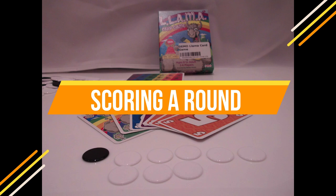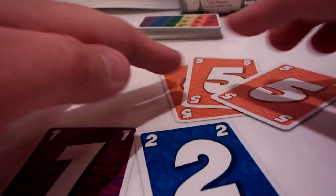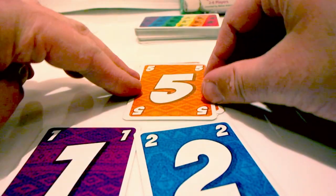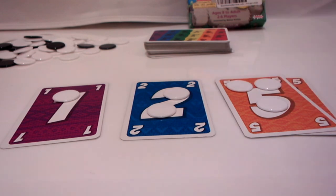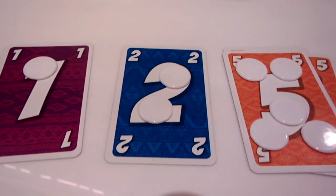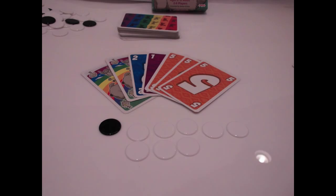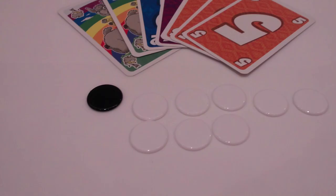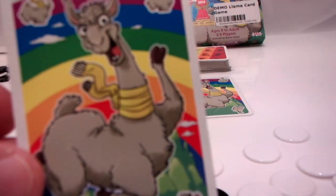In between rounds, you score points and take markers. Let's look at my hand — I have two llamas, a one, a two, and three fives. Each number card counts as its value in negative points, and you only score each number once. So as far as the number cards go, I have minus eight points: minus one, minus two, and minus five. Having multiple fives isn't so bad — it's the same as having only a single five. Llamas count as minus ten points, so our total negative points for this round is eighteen, since even the llamas were counted only once. Then you take markers to keep track: white markers are worth minus one point, black markers are worth minus ten. So we take one black marker and eight white markers. One thing to remember: if you empty your hand of all cards, you can return one marker to the pile — it doesn't matter what color. So we'll throw this black marker back in.